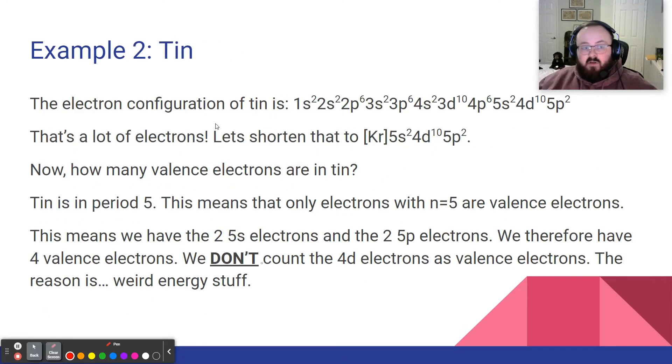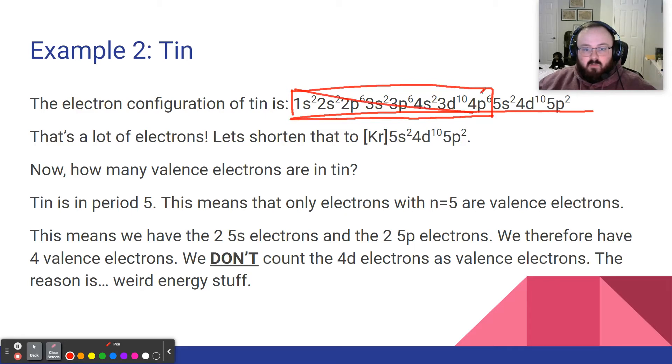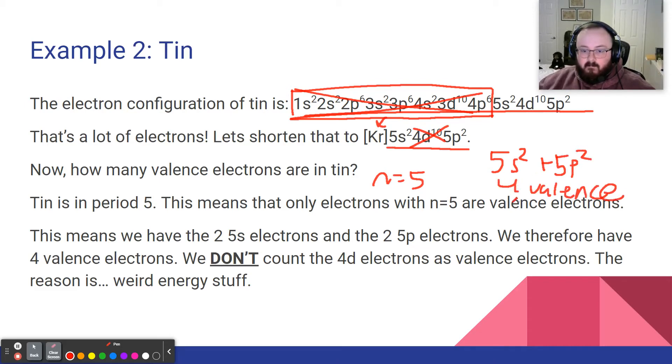Here is tin and its electron configuration — that long string we worked out. Let's shorten it. All the core electrons get shortened to [Kr], and we're left with 5s2, 4d10, 5p2. How many valence electrons does tin have? Tin is in period 5, so we only care about n=5 electrons. We don't count the 4d10. We have 5s2 plus 5p2, which gives us 4 valence electrons.